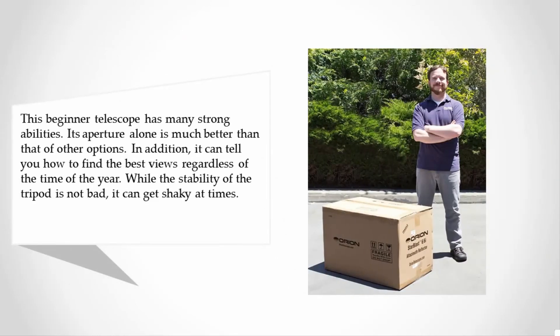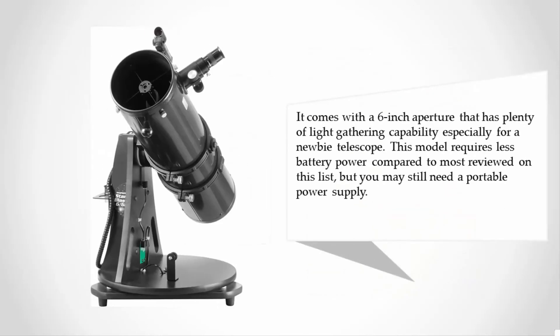At number two, this beginner telescope has many strong abilities. Its aperture alone is much better than other options, and it can guide you to the best views regardless of the time of year. While tripod stability is generally acceptable, it can get shaky at times. It comes with a 6-inch aperture with plenty of light-gathering capability, and requires less battery power compared to most telescopes on this list.